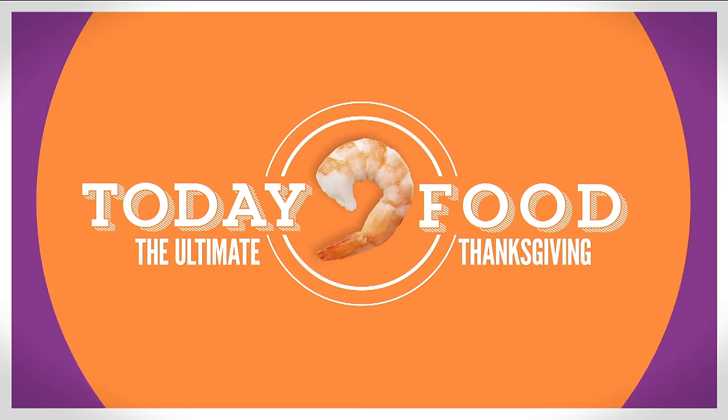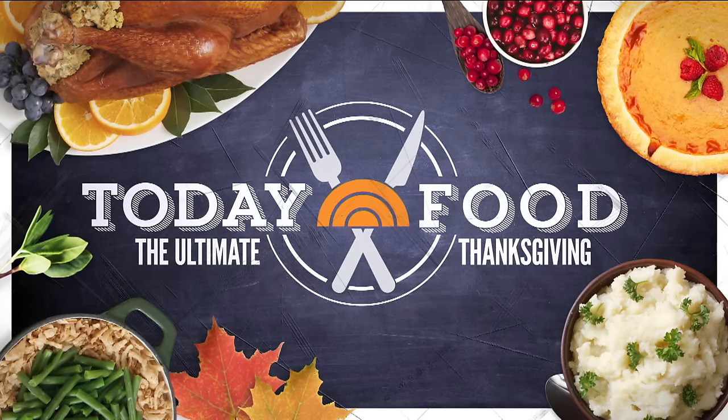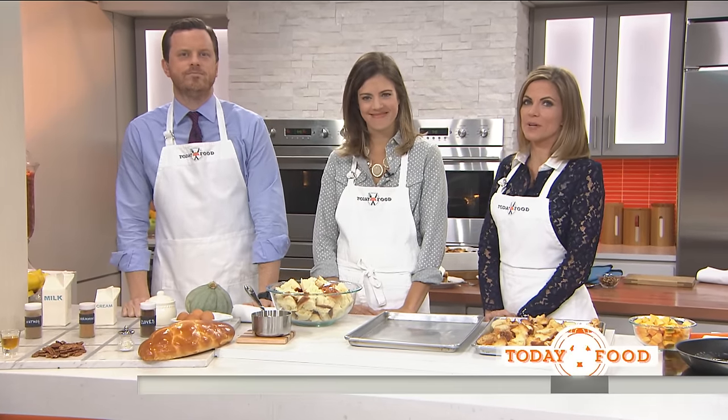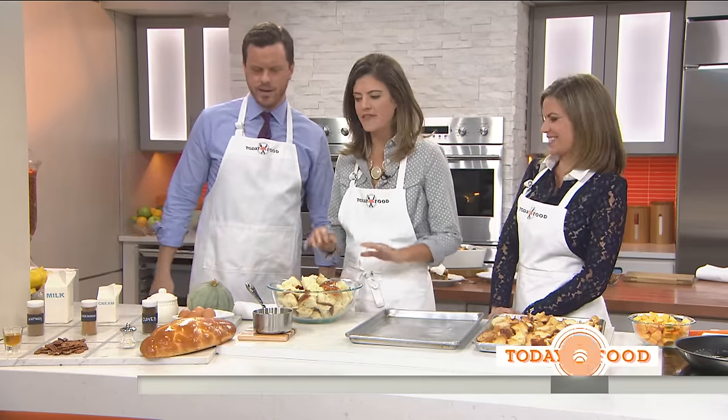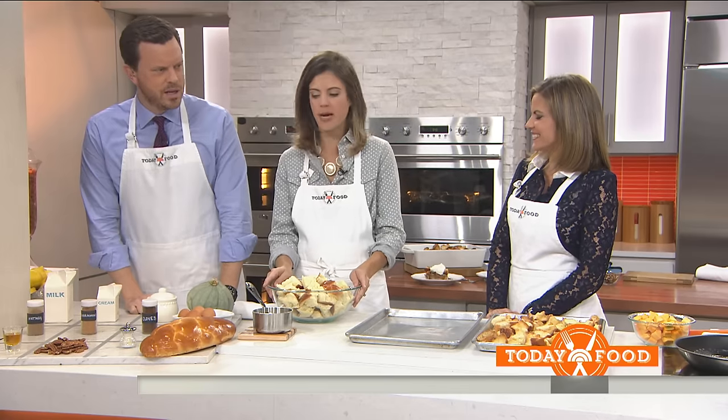We are now 10 days away from Thanksgiving, and many of you have already begun planning your menu. We've got one more treat you're going to want to add. Today, food contributor Siri Pinter is here with the ultimate recipe: caramel pumpkin bread pudding. That sounds amazing! You can eat it for any meal of the day, which is the best part about it.